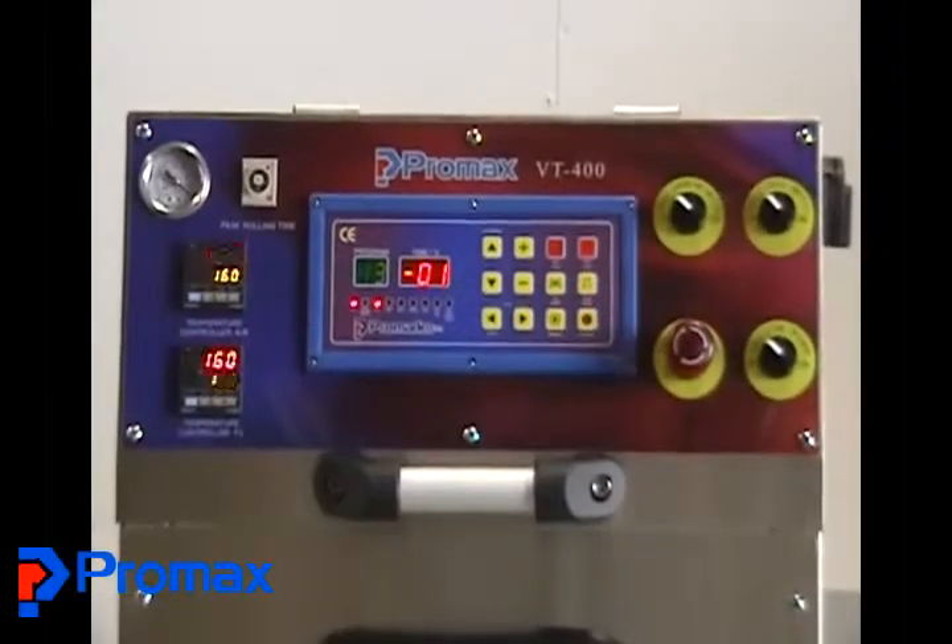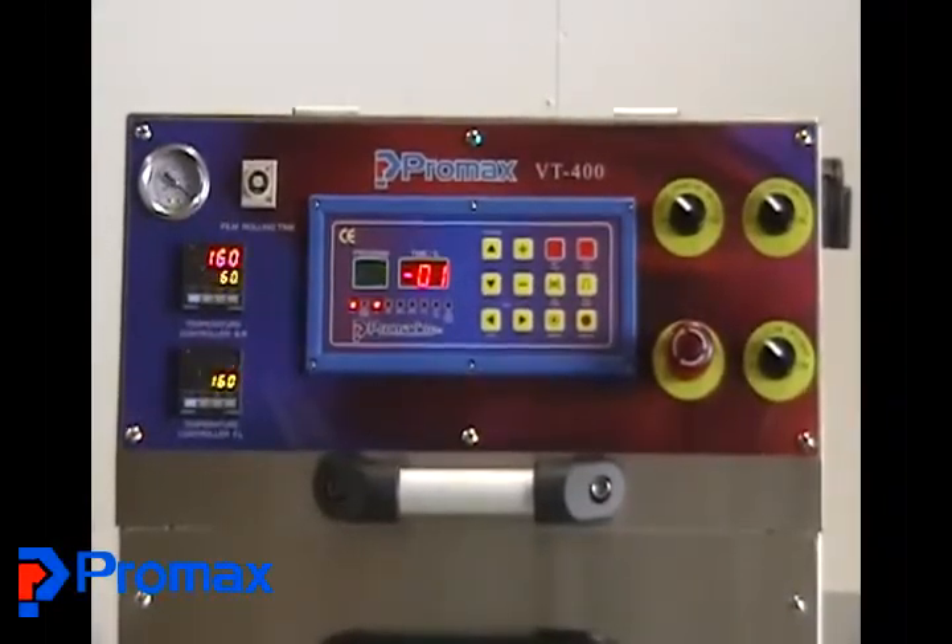What you see in front of you right now is our model VT300 MAP Tray Sealer. Our sales and service manager Mr. Rick Hurd is going to point out the controls. We're going to start with the vacuum gauge. That gauge is going to show you where the vacuum level is coming to during the vacuum cycle on the machine.